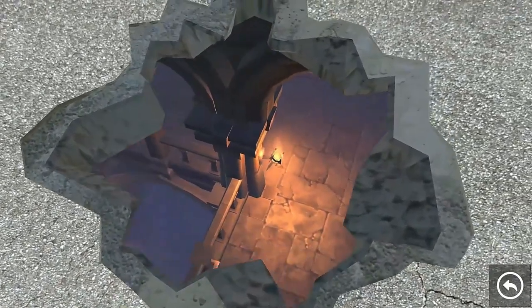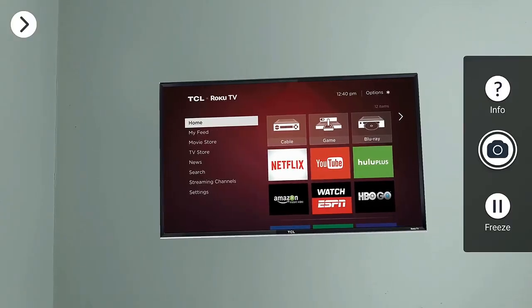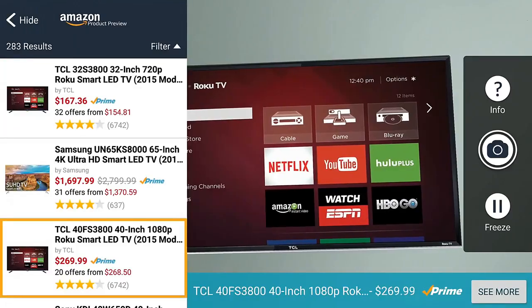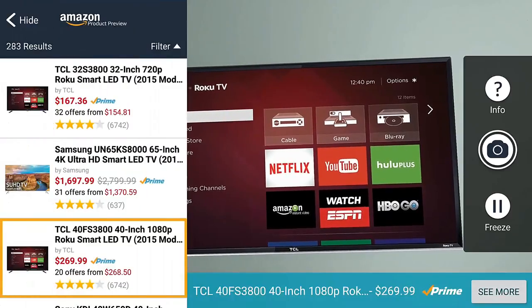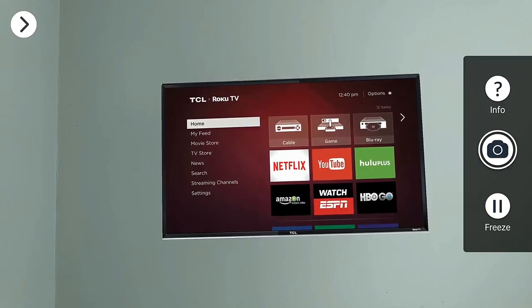The games themselves are rather simple at this point, but are still fun. Then of course there are apps from Lowe's, Wayfair, and Amazon, allowing you to place products in your home to help you decide on purchases. The 6.4-inch display really helps in giving you plenty of screen real estate to play with.